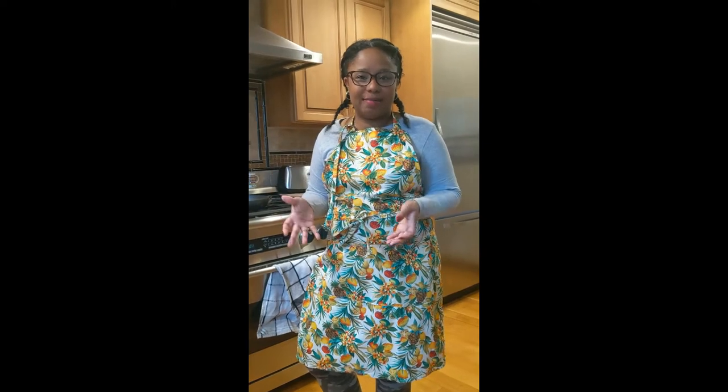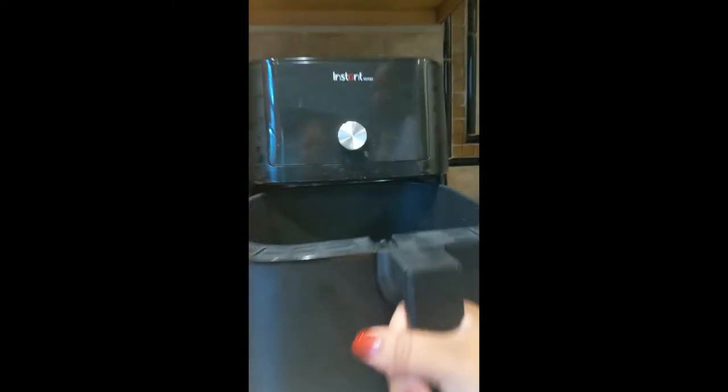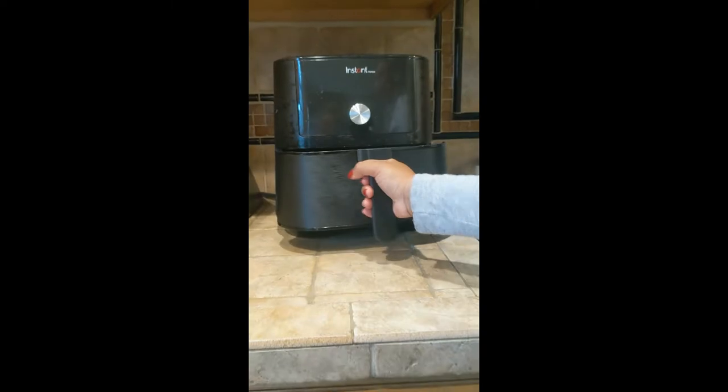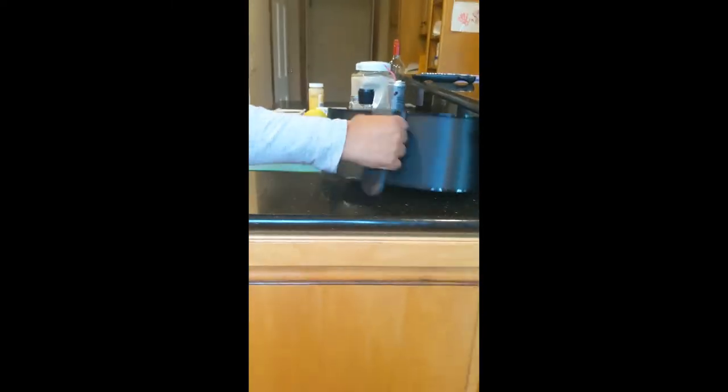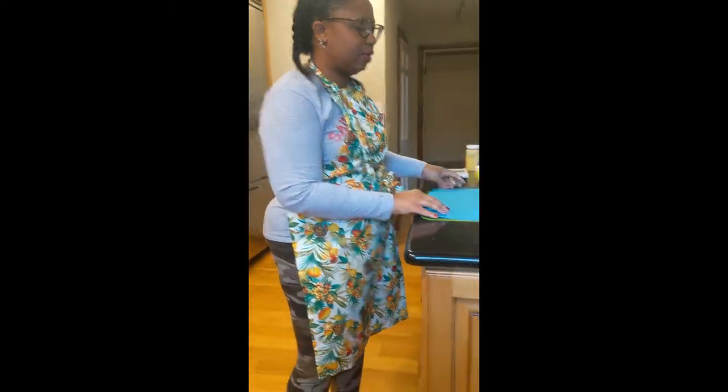Tonight we're making an easy air fryer salmon. The air fryer I have is the Instant Vortex — it's the basket type. I like to use a specific board just for when I'm seasoning my fish, just because of the cross-contamination potential.